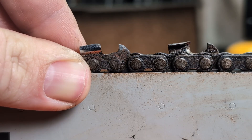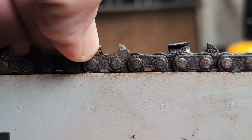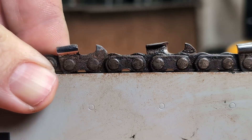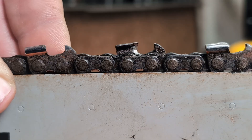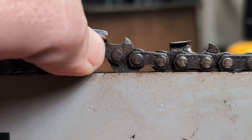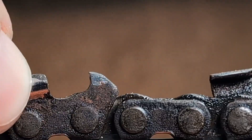I want to talk about this without insulting anyone, but this is a Carlton 325 semi-chisel chain. The saw this has been running on has very recently had a muffler mod. Now let's say for argument's sake they did a great job on the muffler mod and picked up 25% power. What difference does it make? That's missing its corner — you can see that there. That's never cutting anything.